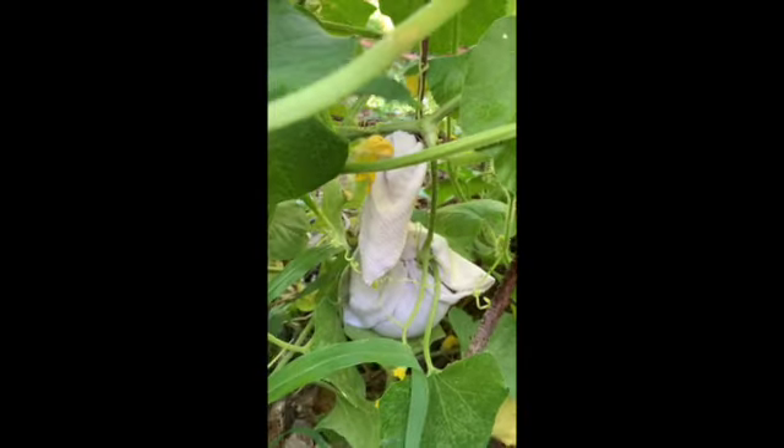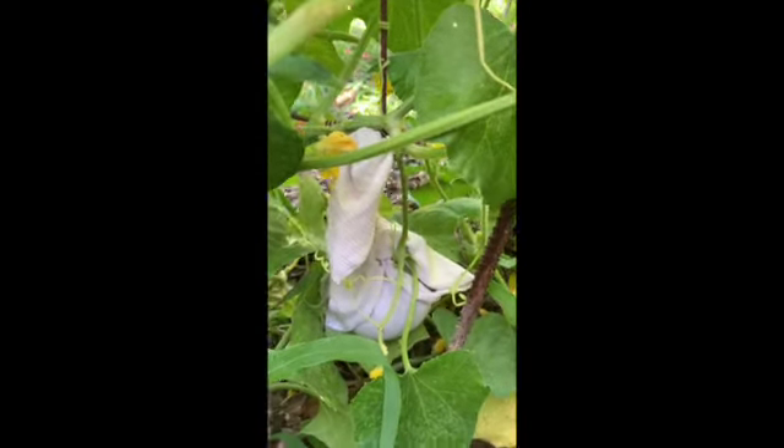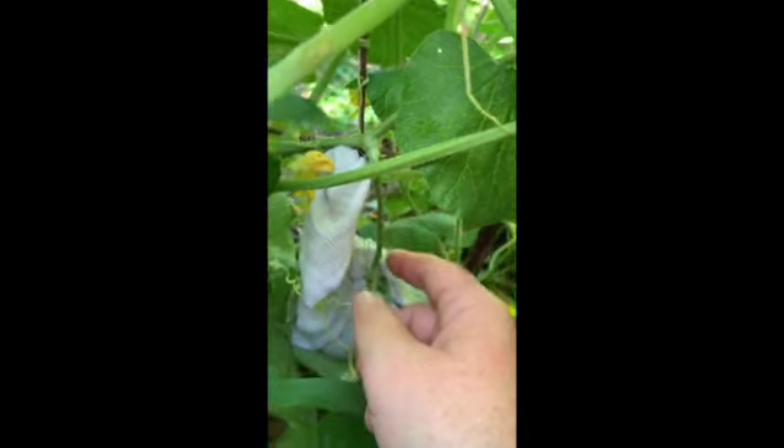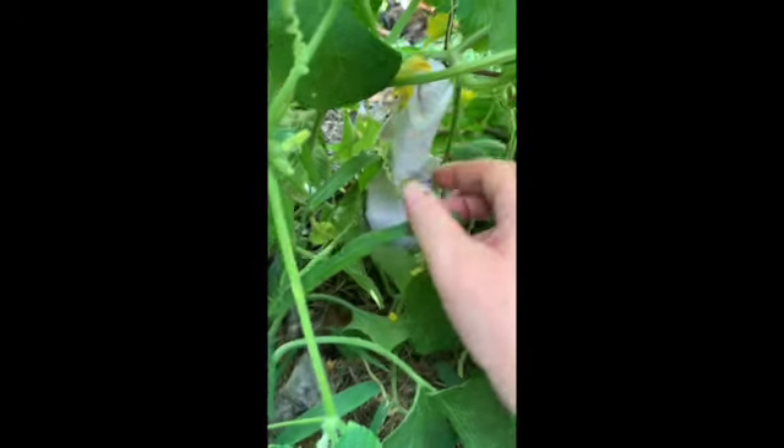And here is the melon hammock, for free. You can see the stem is now slightly bent, so the weight is off of the stem and the melon is getting the nutrients that it needs.